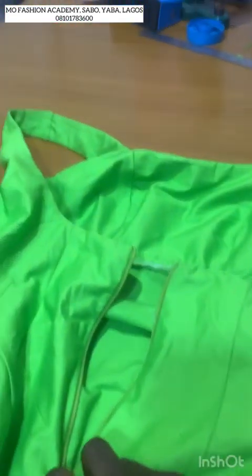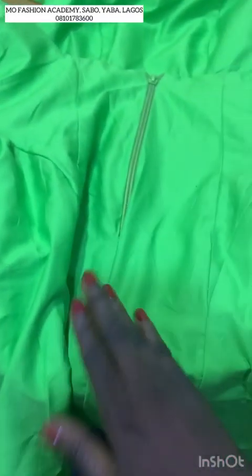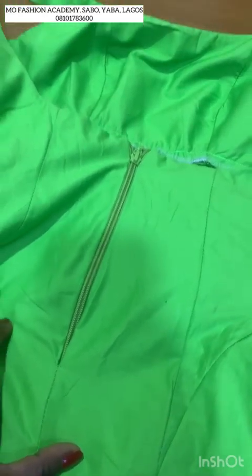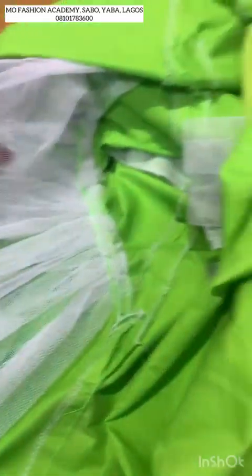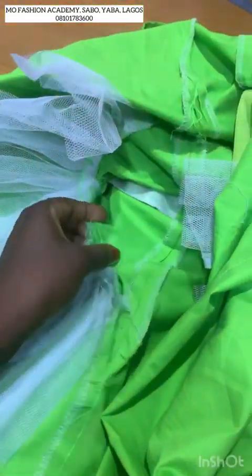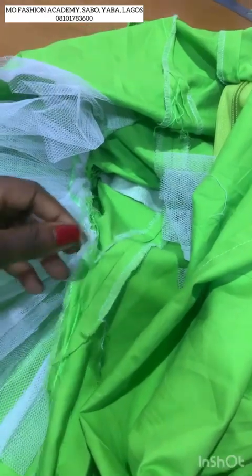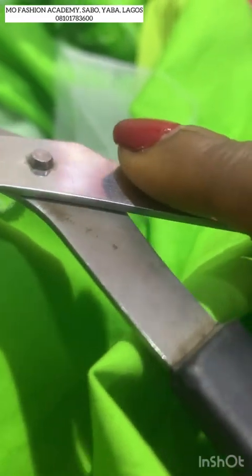This is the zipper. If you don't know how to fix it, just write 'zip' in the comment section — I will be making a video on how to install a zip on a dress, a skirt, or pants. Look at the inside — I did not add a lining and I'm okay with that because I love the fabric and how it feels on my skin. I'm just going to remove the threads that are hanging around.